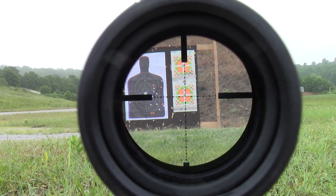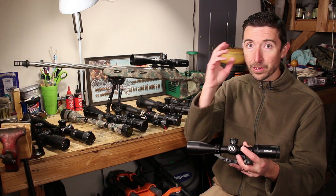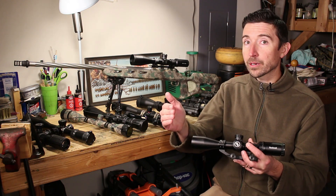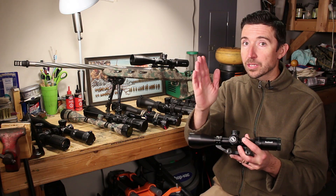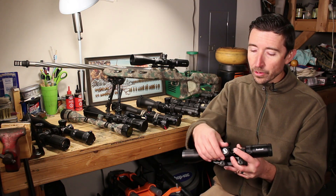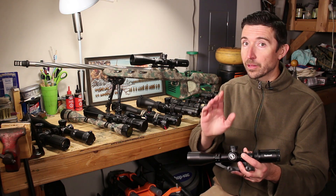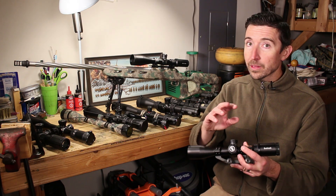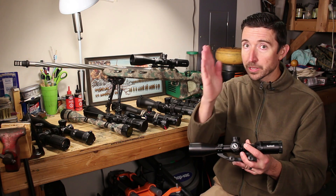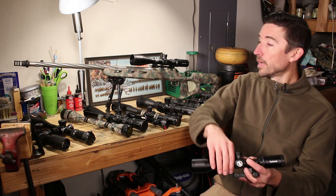If your parallax isn't set correctly, you may actually miss your shot entirely. When everything is dialed in correctly, you should get correct focus on your target and have parallax fixed so that if your eye is slightly off to one side you won't miss. One thing you want to do before taking a shot: move your eye around a little bit, and if you see the crosshair moving relative to the target, fix your parallax — even if the focus isn't quite right.